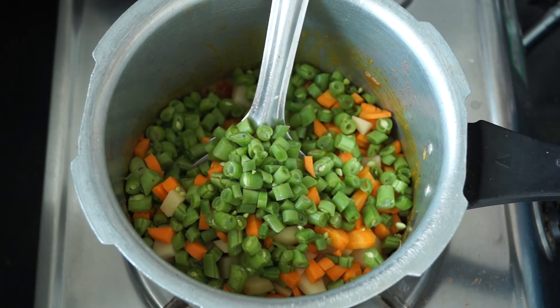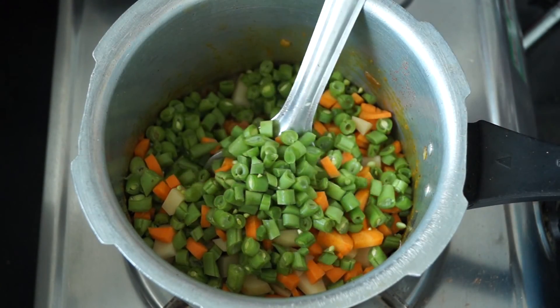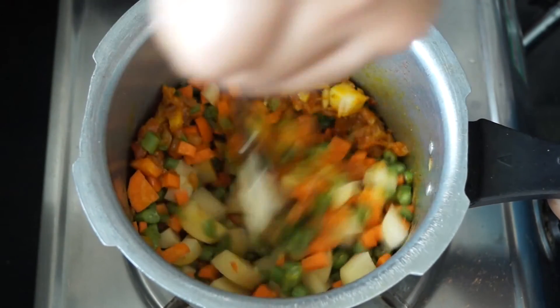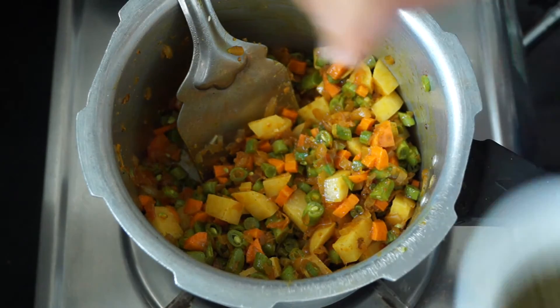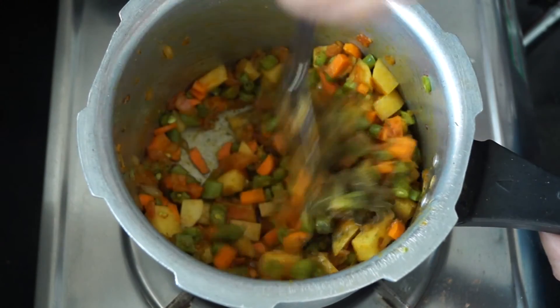Now we are going to add in all of our vegetables and mix them together with the onion and tomato base. Next, add the fenugreek leaves powder and give everything a nice mix.